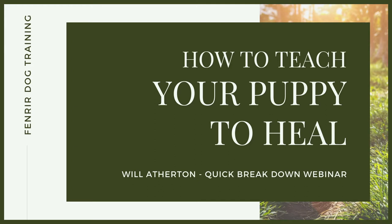Welcome back to another quickfire webinar. Now whether you're working as a dog trainer helping people teach their dogs to walk beautifully to heel on a loose lead, or maybe you're watching this as an owner and you want to take your skill set and knowledge to a higher level, then this webinar is for you.